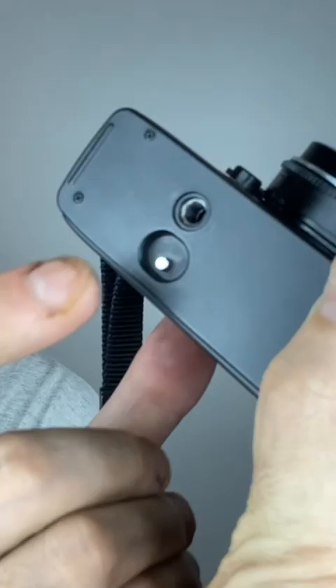Next, hold the rewind knob, press the rewind button, and advance your film. For your second photo, take a portrait.